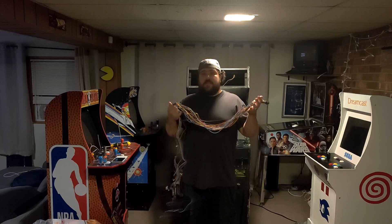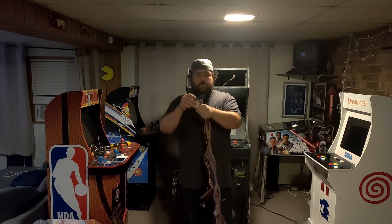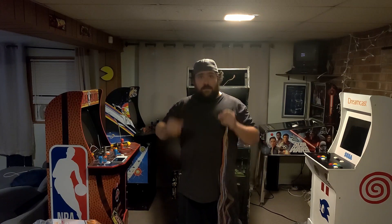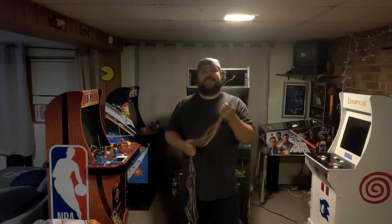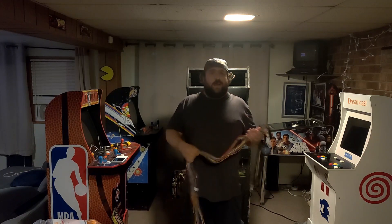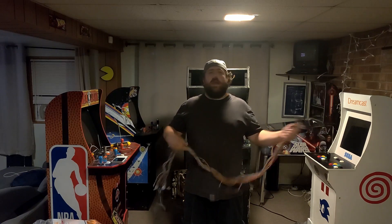This mess of spaghetti is a JAMA connector. Basically, on a lot of arcade boards, this was the standard in the 80s — one connector to connect the entire arcade cabinet to a board. Obviously this is what I want inside my cabinet. You can find Rygars with JAMA connectors, and there are also adapters for original Rygars over to JAMA. But honestly, once I have it wired up for JAMA, it can be whatever the heck I want.